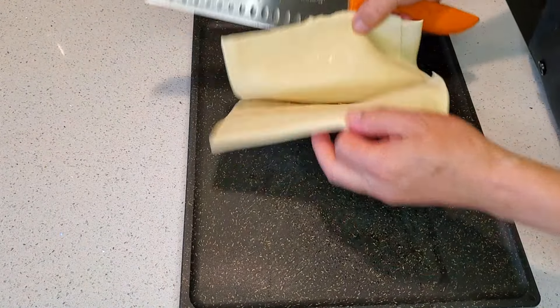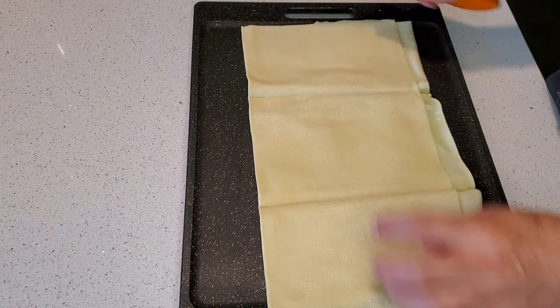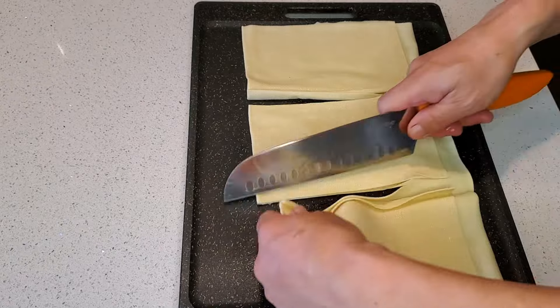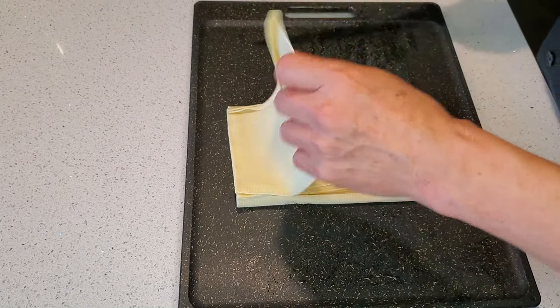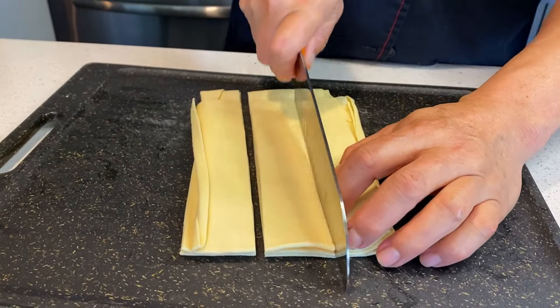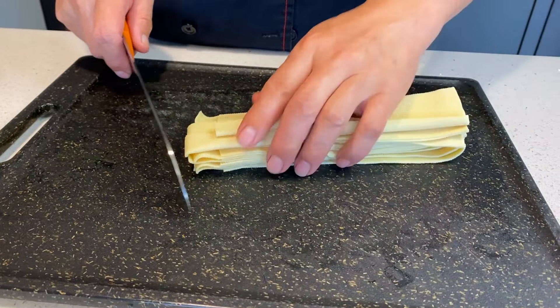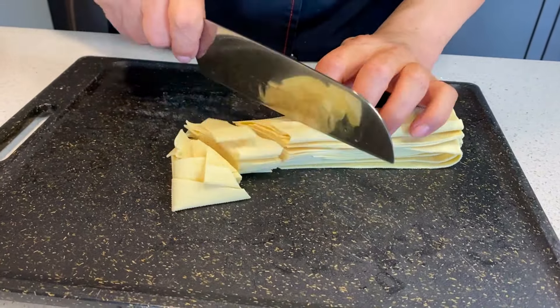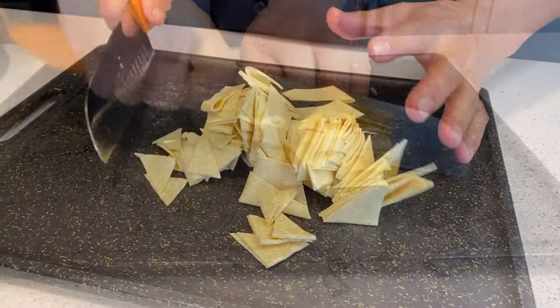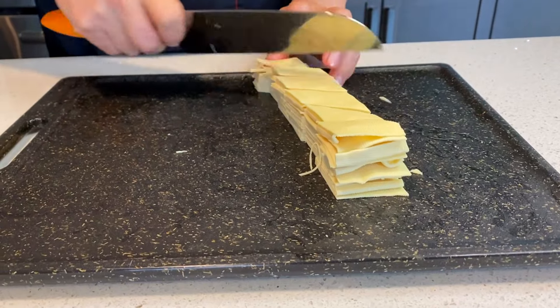To prepare your strips of yuba, you can basically just cut it any way that's easiest for you. Here, Uncle just cut the long pieces into thirds, then stack them together, and then cut them into strips, and then cut them loosely into triangle shaped pieces. Basically, what you're going for is to cut the yuba into pieces that are bite-sized, about the same size as you would cut your peppers or your other vegetables.